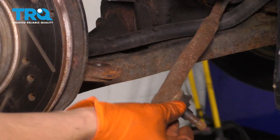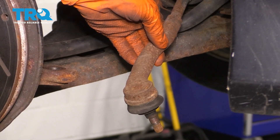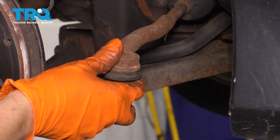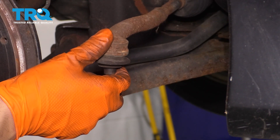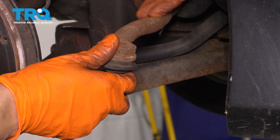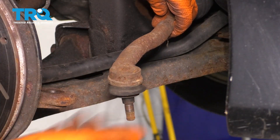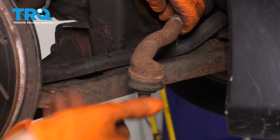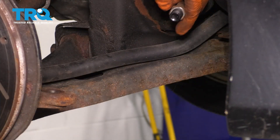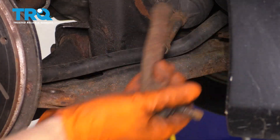Now grab your outer tie rod and as you unthread it, you want to make sure that you count the turns it takes to remove it. That's how you know how far to put it back, and you'll get close to decent alignment so you can drive to your local alignment shop and have it professionally aligned after you're done. Count the threads — it's not always going to be the same for everyone. I had 12 and a half. Whatever your number is, memorize it or write it down, and make sure you put the tie rod back the same number of turns.